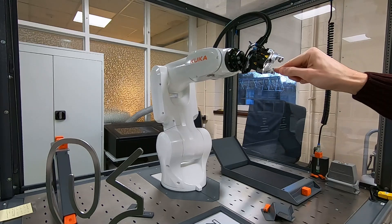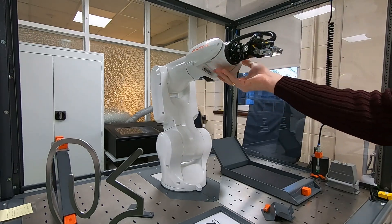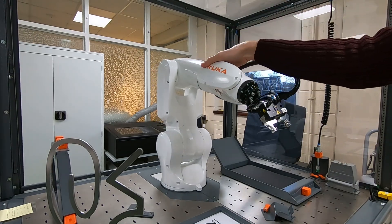Did you know that you can activate soft servo mode on your KUKA robot? My name is Evgeny Durkin and today I will tell you about soft servo mode, how it works and where it might be useful. Welcome to my channel Robot Expertise Hub, where I share my experience in automation and robot programming. Let's get started.